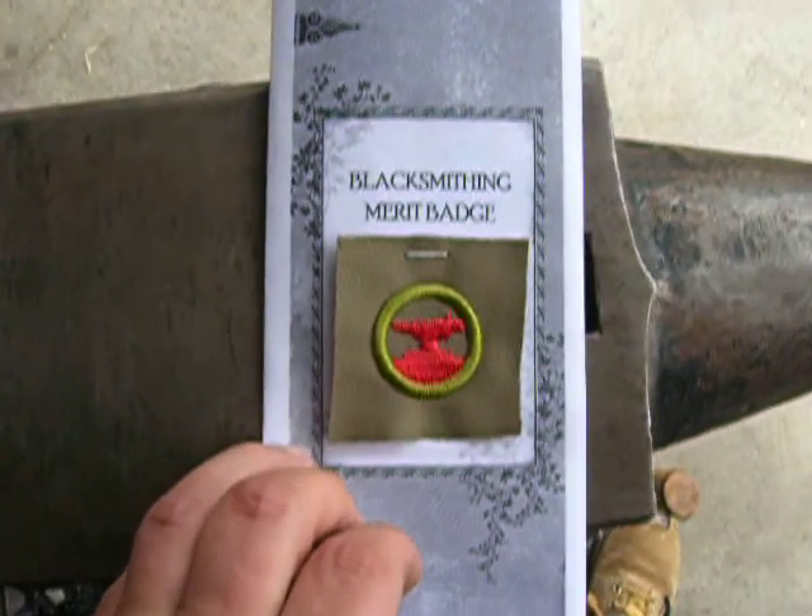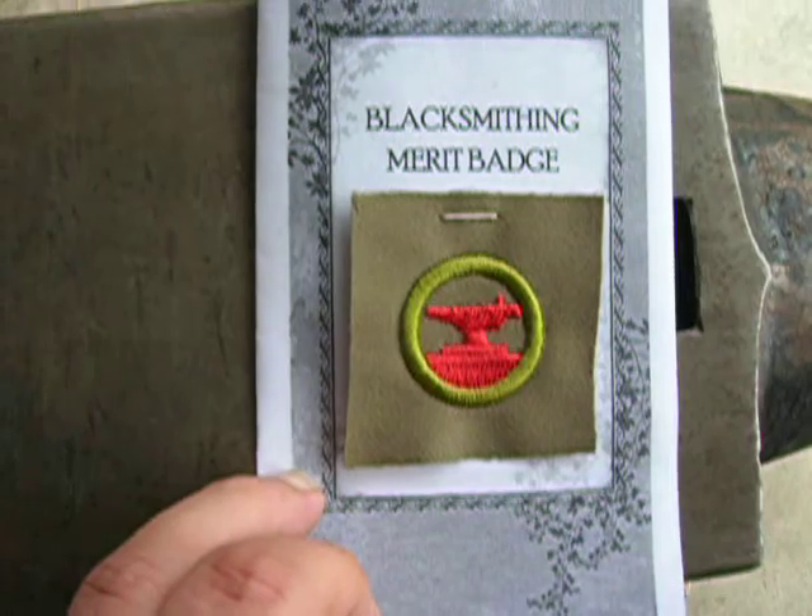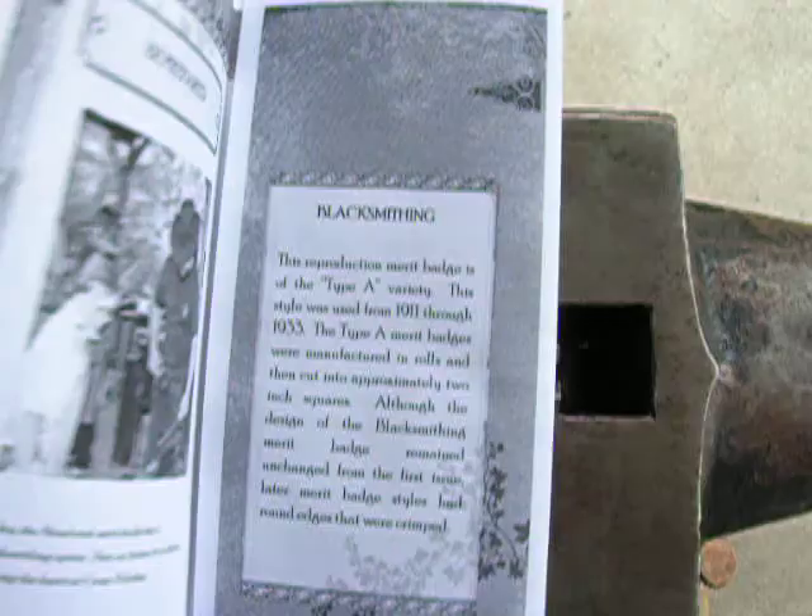Here's a cool little project I found on eBay where I get to earn my blacksmithing merit badge. They have a buy it now for $9.99, so I got one.